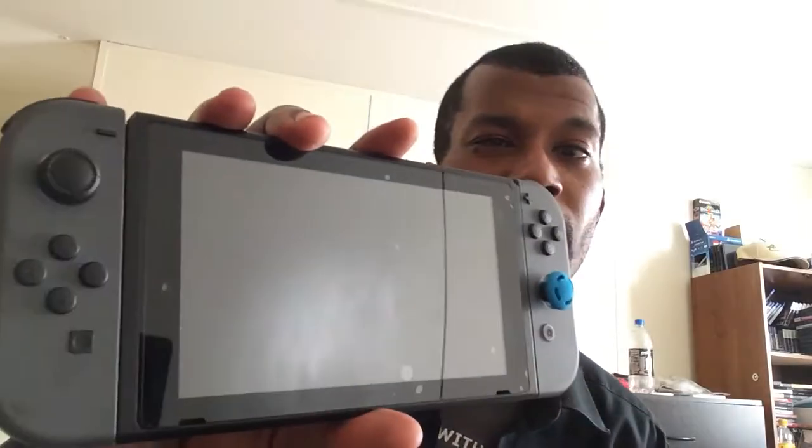I'll do a review of Mario Kart later, but as far as build quality it's pretty good — I think Nintendo did a really good job. I'm waiting for the games I know I'll play. I'm not a big fan of Mario Kart, FIFA, NBA 2K, or the wrestling game coming out, although I do have a wrestling game on the DS that's actually pretty good.